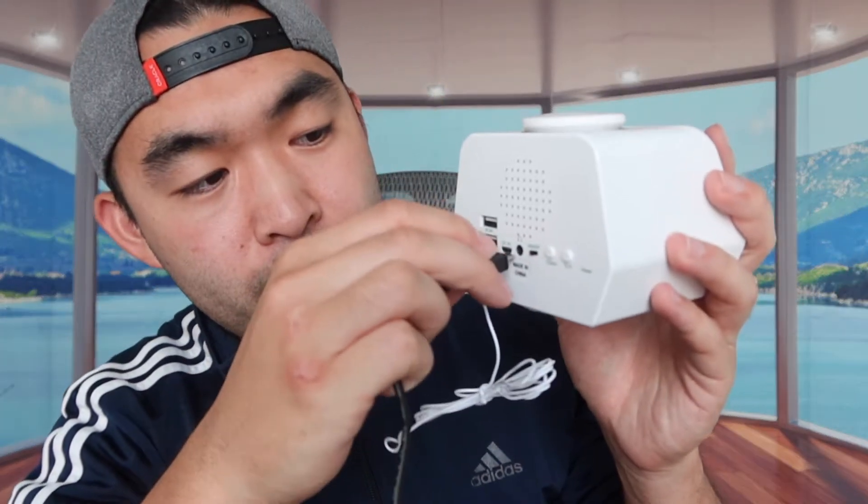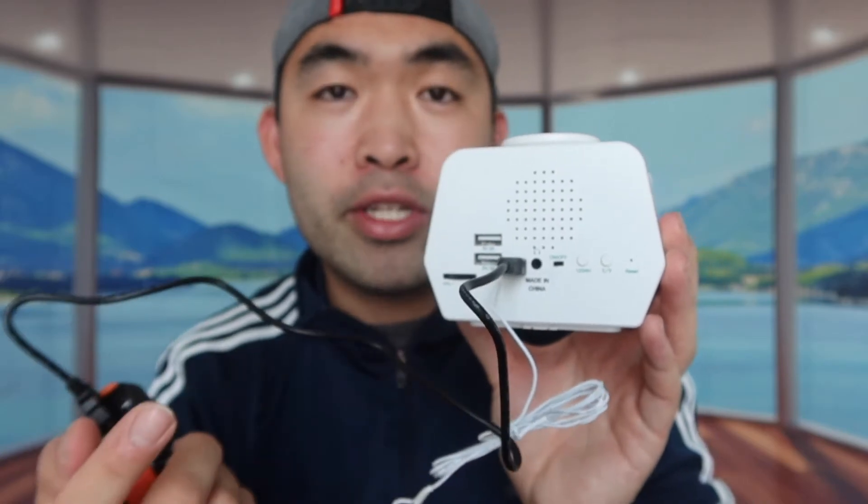Now I'm plugging in the cable to show you how to charge the product and whether the USB output works to charge other devices at the same time. I'm using the included USB to micro USB cable and plugging it into the back. The product is now plugged in, but there's no indicator light to show it's charging, so you just have to assume it's charging when the cable is connected.